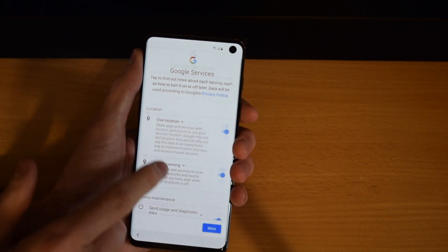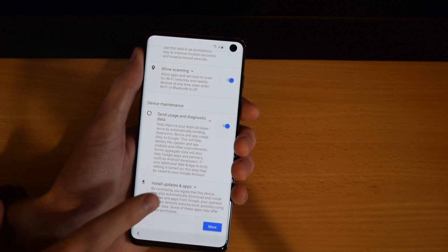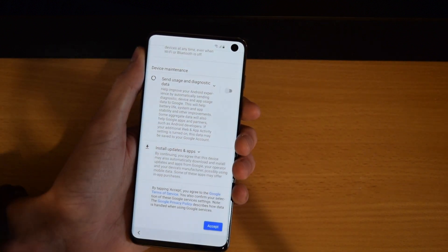Then it's asking you if you want to allow all these permissions — so location, sending diagnostics. I'm going to go ahead and switch off the sending diagnostics and then hit Accept.